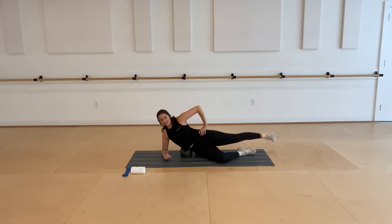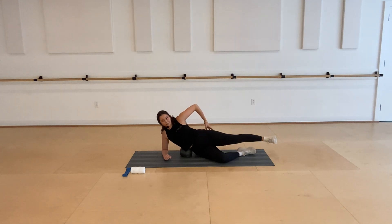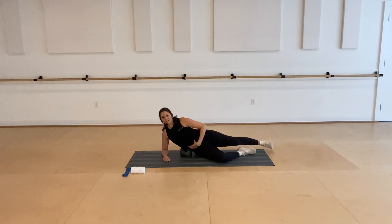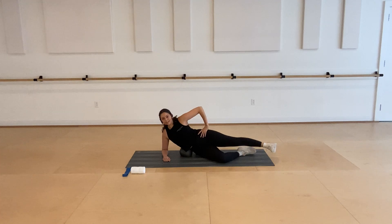Then we're going to circle that leg — keep it at about hip height, tiny circles up and around. You can keep your foot flexed or pointed, whatever helps you keep that left leg really active. Three, two, last one — then reverse that circle. Keep your leg nice and long, abs are still engaged to support you. Four, three, two, last one — lower all the way down. Get rid of your ball and then lay on your back.